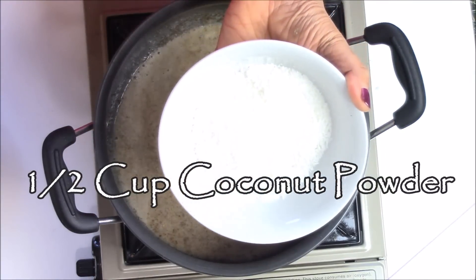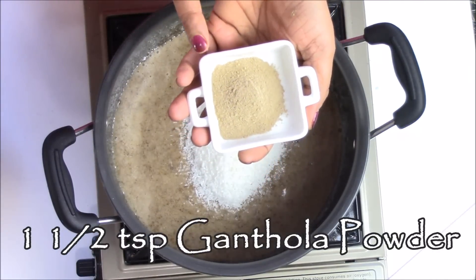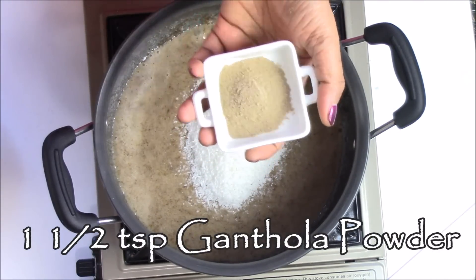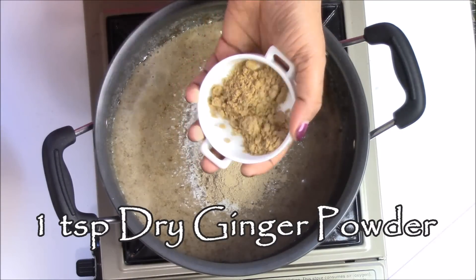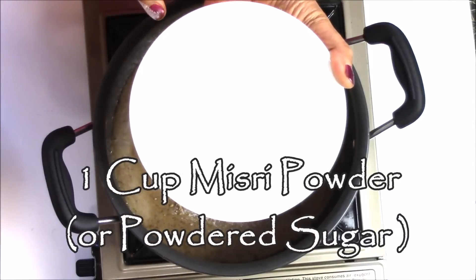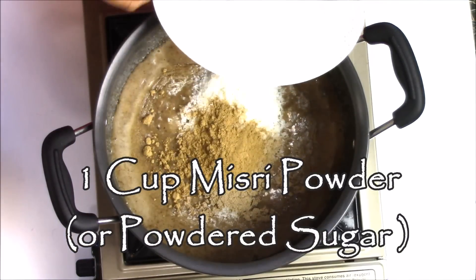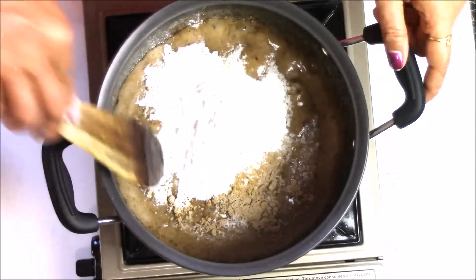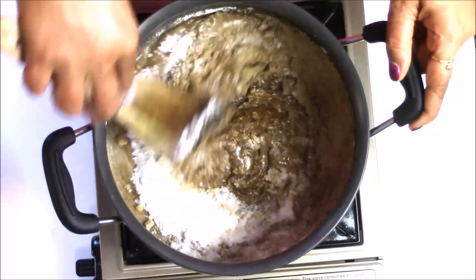Now in this mixture I am going to add half cup of coconut powder, one and a half teaspoon of gunthoda powder — this is long pepper powder — one teaspoon of dry ginger powder, and one cup of misery powder. If you do not have misery, you can also use regular sugar. Now just mix everything.